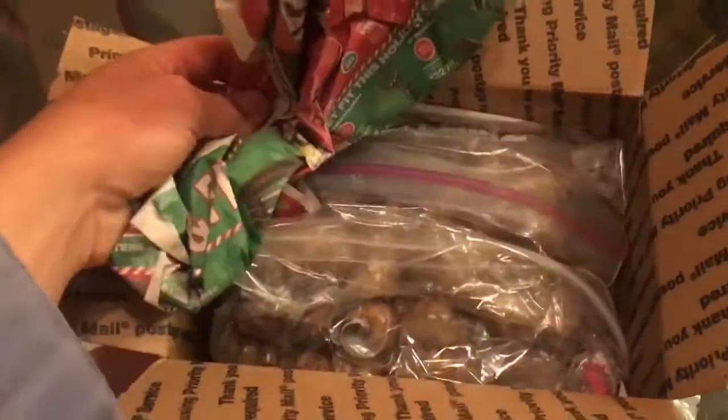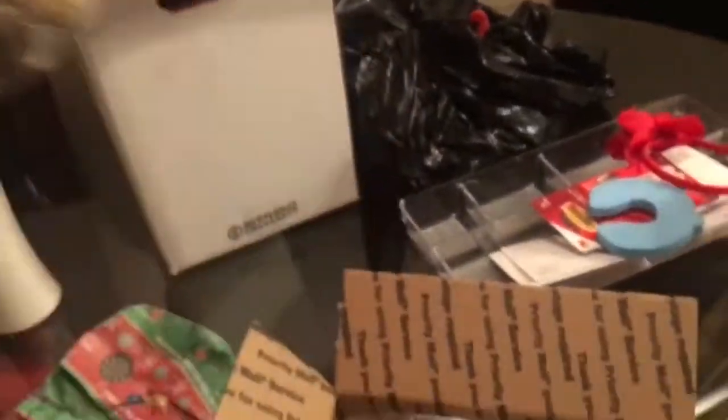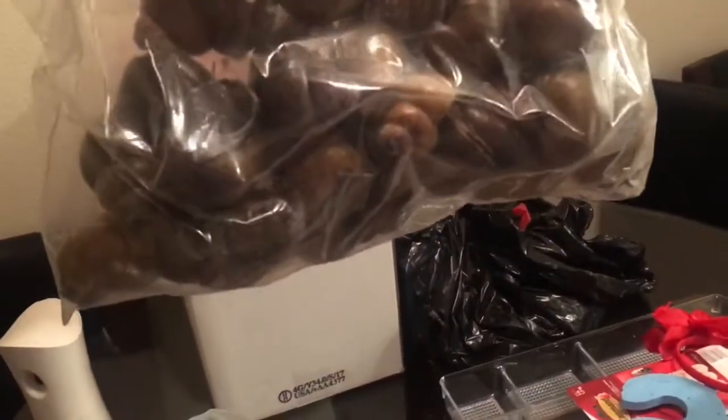So yeah, look at all those shells. Six dozen. I think I'm good on shells now.